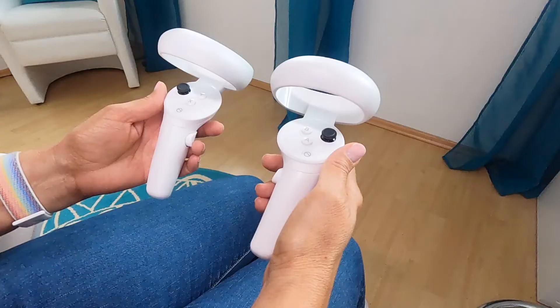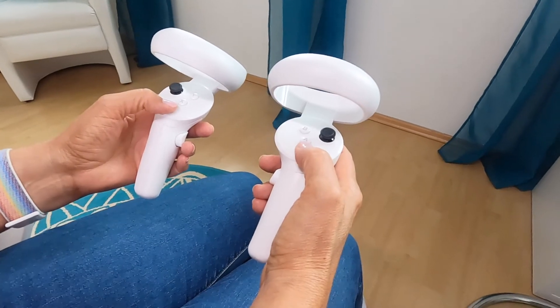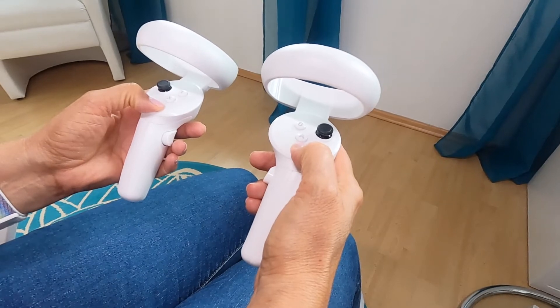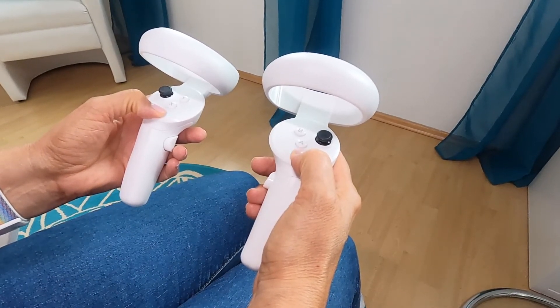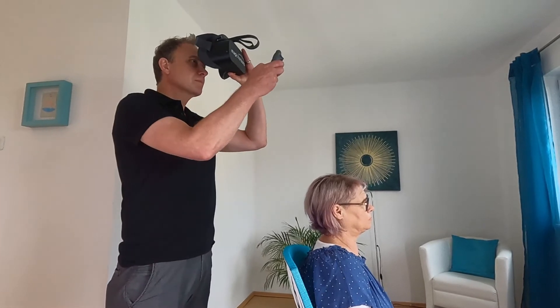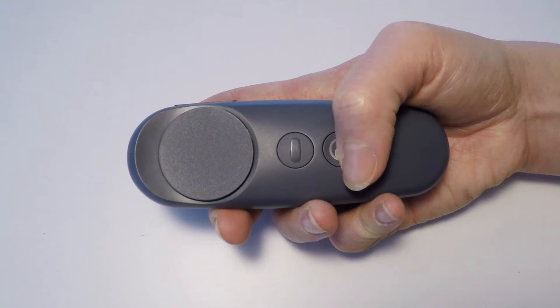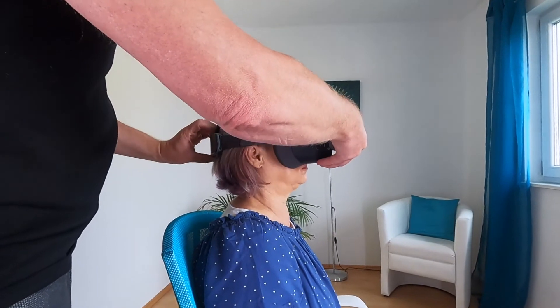The Premium Mobile has two controllers for your left and right hands. A long press on both home buttons will connect the VR glasses after they have been turned on. When putting the VR glasses on someone else, make sure that you're both looking in the same direction when centering the VR glasses with the home button. The other person will then also be looking in the front direction.